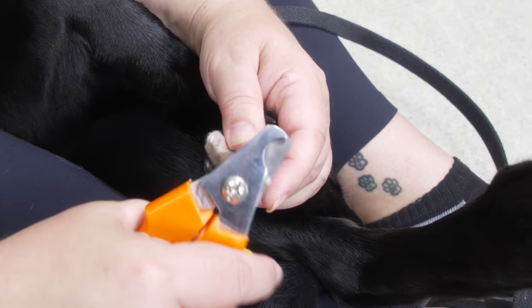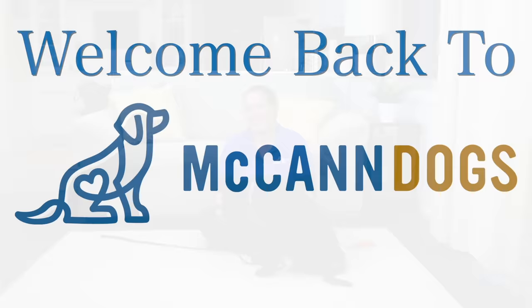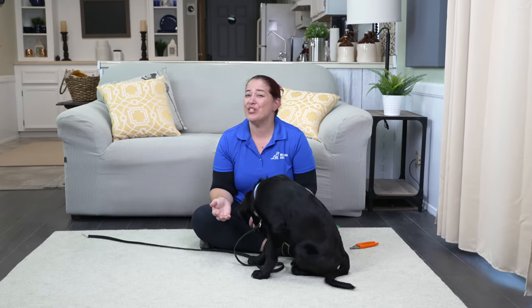Don't make the first time the worst time when it comes to your puppy's first toenail trim. Welcome back to McCann Dogs. I'm instructor Shannon, and today we're going to talk about your puppy's first nail trim.